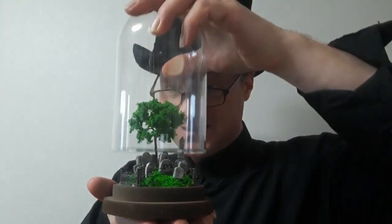On today's tutorial video we'll be making cemeteries under glass. What goth out there would not want to have one of these on your desk?